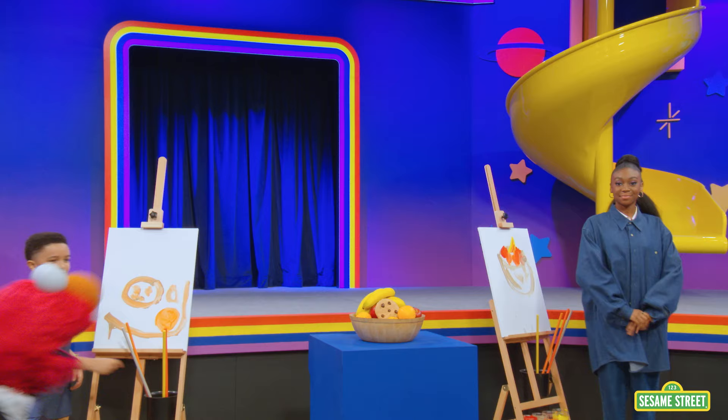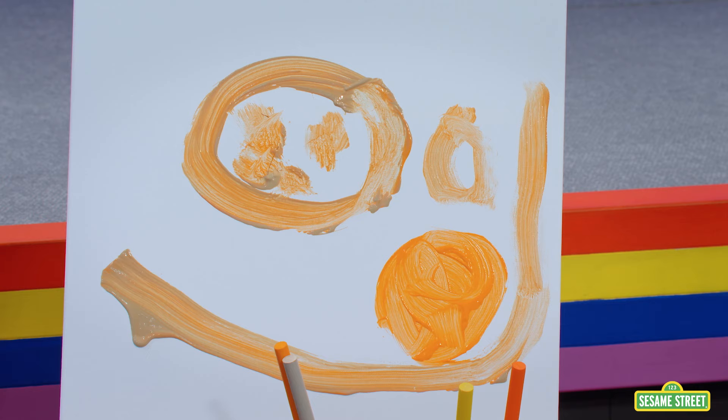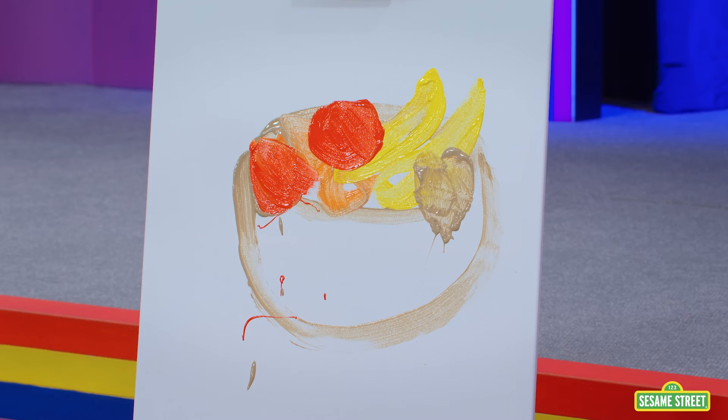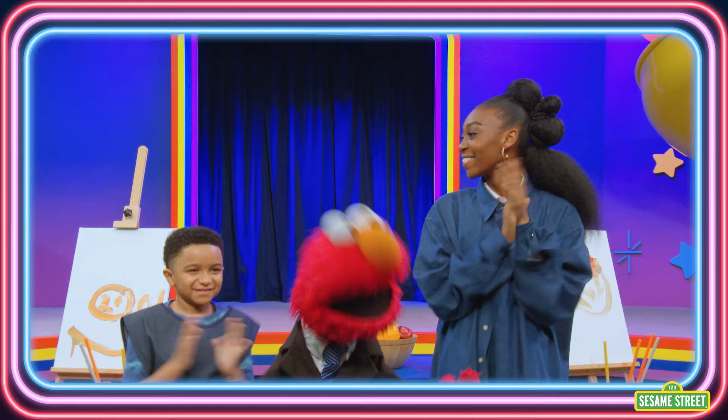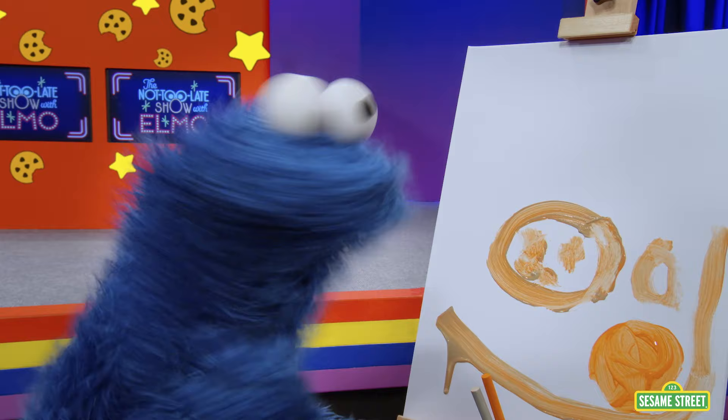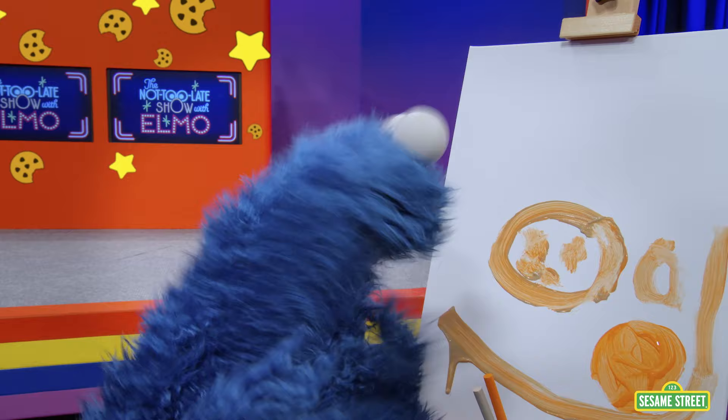All right! Let's look at your paintings. Very nice colors and shapes. And Elmo loves the basket on yours. The winner is... both of you! Because there's no wrong way to do art. Yeah, Elmo's right. And cookie look delicious. Cookie Monster! Please don't eat the art.